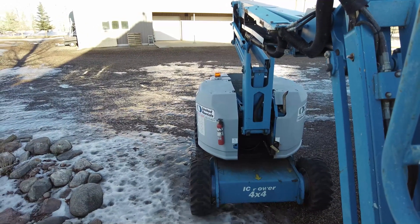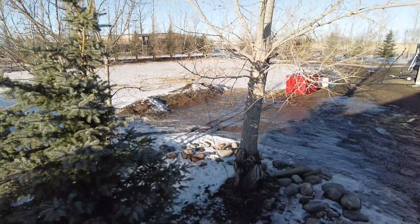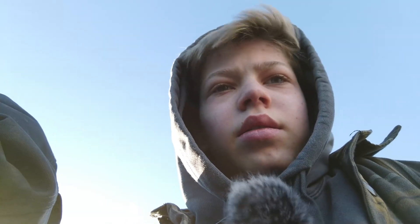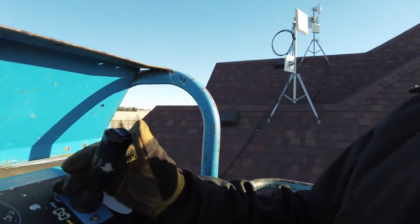All right, we're going up. I've got the dish out there right now - oh, it's cold. We've got battery issues - this is sketch. It's super sketchy, I'll be honest. It kind of bobs every time you stop. All right, we're up on the roof.